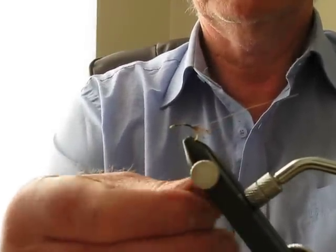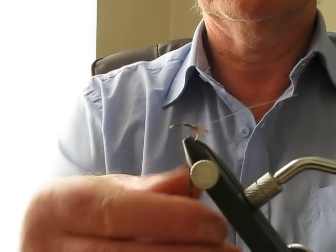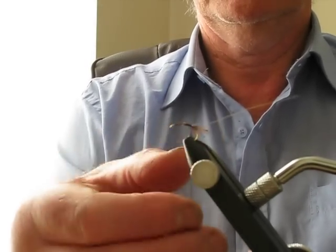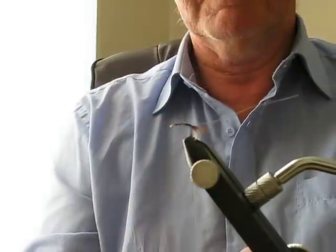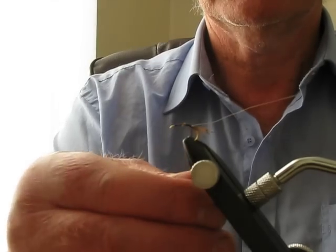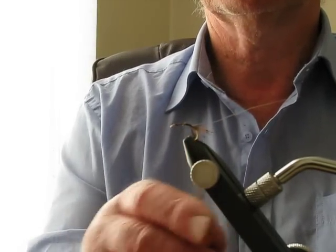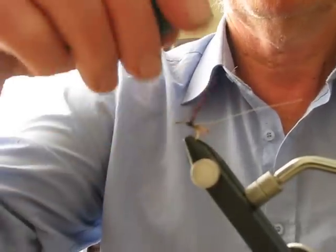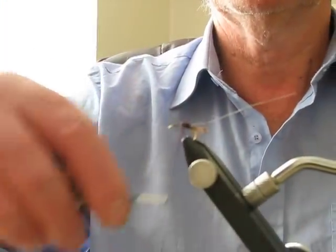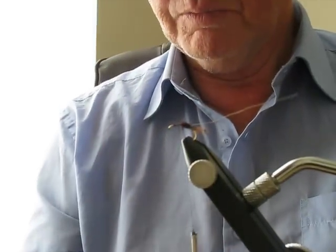Black dubbing in. I should tie that in. Done a lot of it - don't build the body up too much on this type of fly. Just fish it under the surface. Dry line - put an intermediate poly leader. A little bit more, a little bit more.